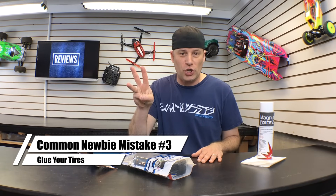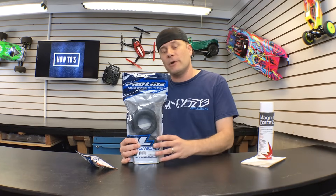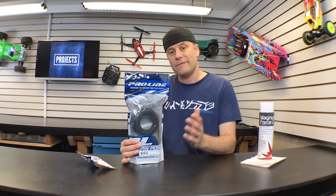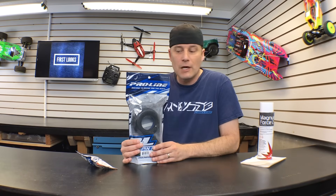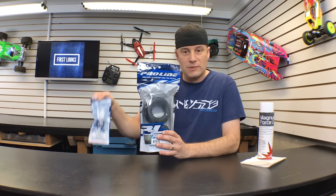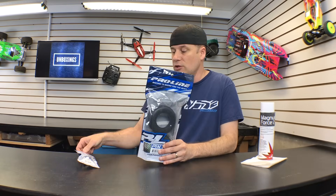Common newbie mistake number three is gluing your tires. Now your ready-to-run came with the tires pre-mounted, but when you buy your first set of aftermarket tires, most likely you're going to have to glue them yourselves. What you need is some tire glue and probably some cleaner as well. Use the cleaner to clean the bead of the tire and the rim, then use a good quality tire glue such as this from Proline to seal that bead up. That way, when you go out and give your car full throttle, your tires don't blast off in any direction.